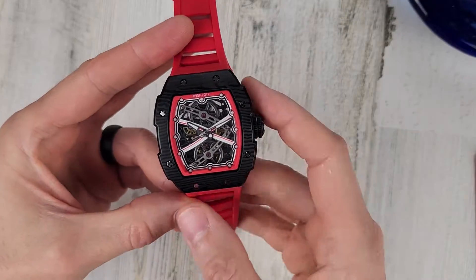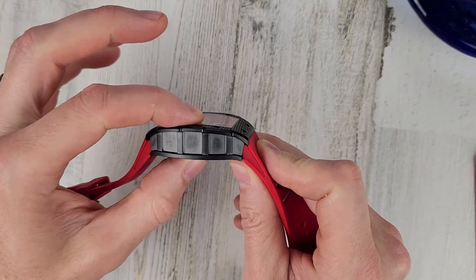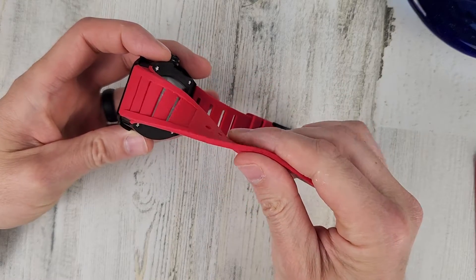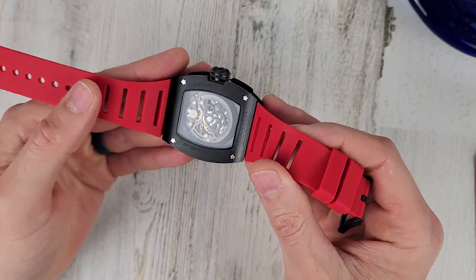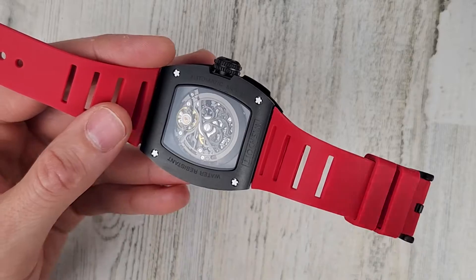It does actually wear very comfortably on wrist despite the size. It is a large watch, but it is very comfortable on wrist. The strap is comfortable — I would guess it's FKM rubber. You can buy replacement straps from the Wish Do It website for $69 or $79.